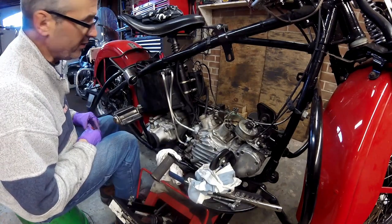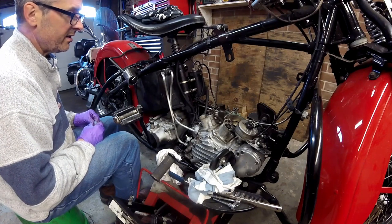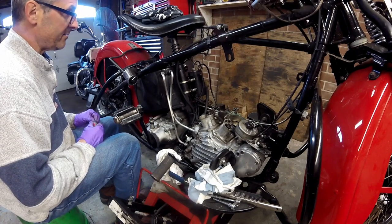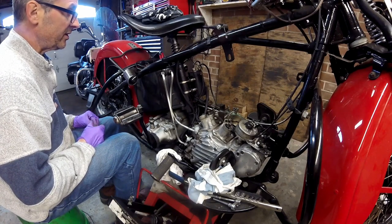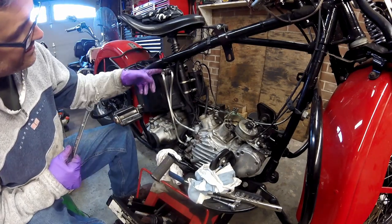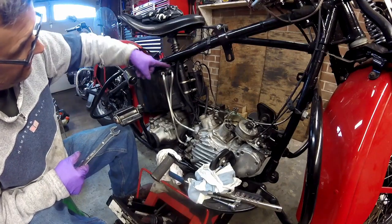It's important to note that any time you do major engine work, you should be flushing out the oil tank completely and the oil lines. To go one step further, really any time you're changing oil on any of your motorcycles, you should do your best to flush out the oil tanks to get any metal out of them.